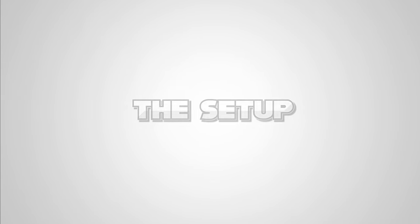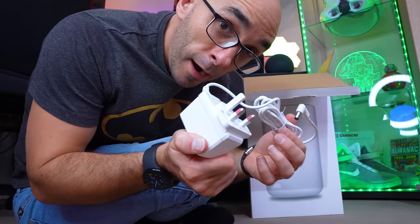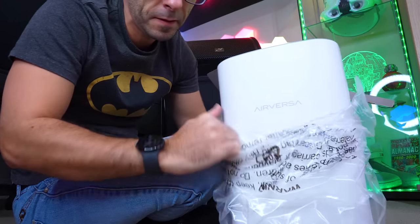In the box is a terribly important instruction manual, a power supply, and the unit itself. The filters slide in very smoothly indeed.